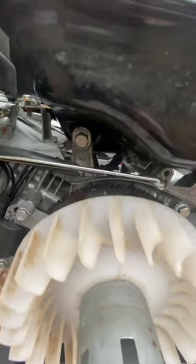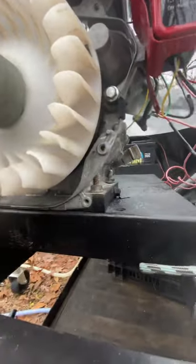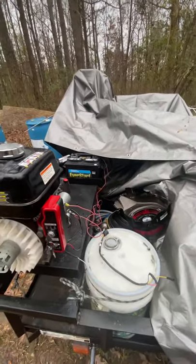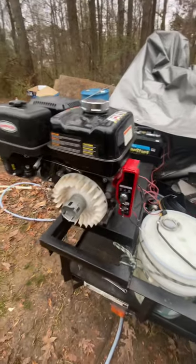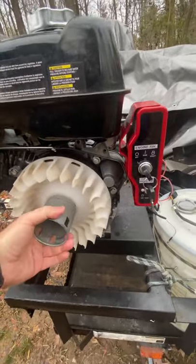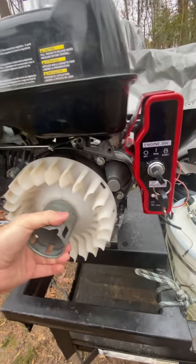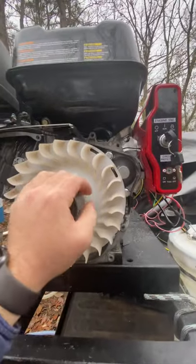I put it all back together and I left off the charging coil because I got an automatic charger for my battery — when I get home after a job I just plug it up outside my house and it charges the battery. I'm not really worried about the charging coil, so I just left it off because I was going to have to tap holes and all that, so I just left it off.